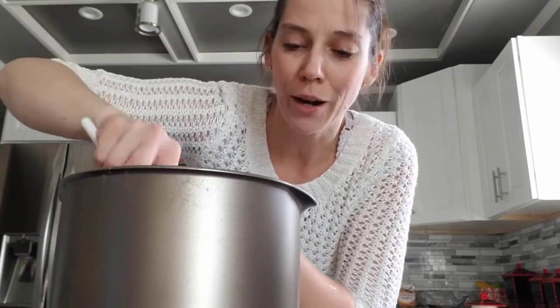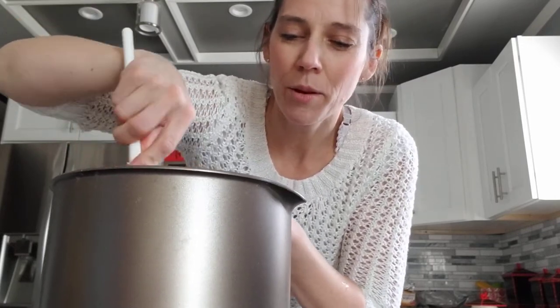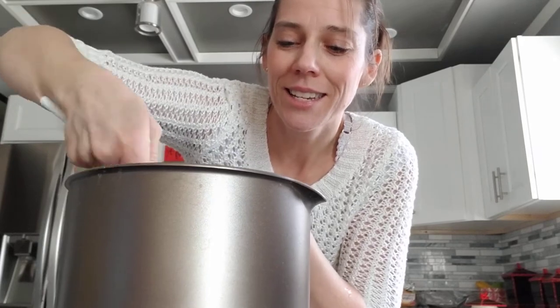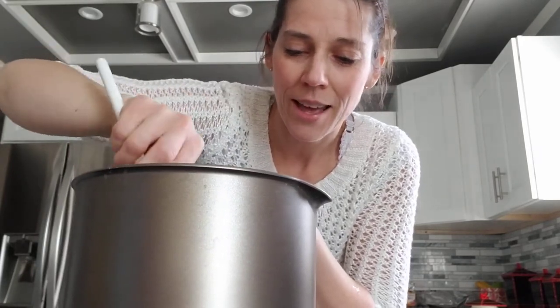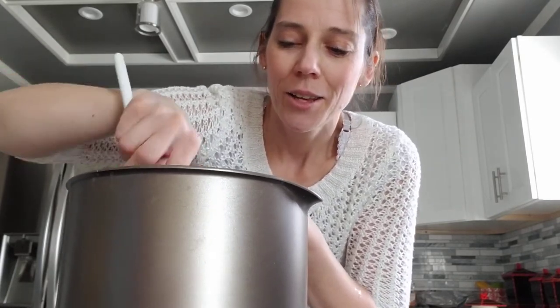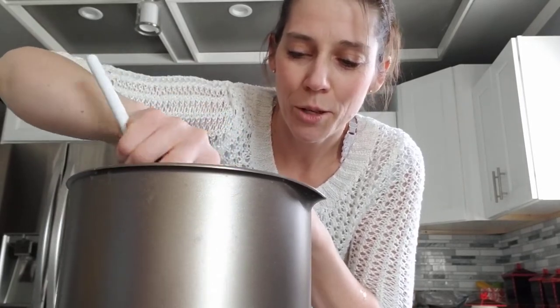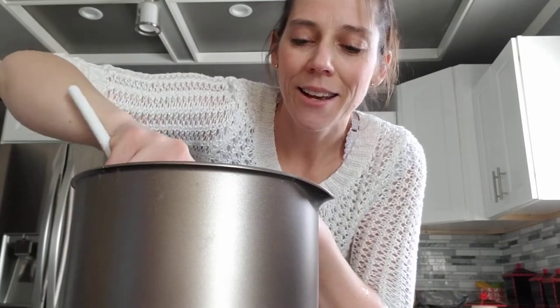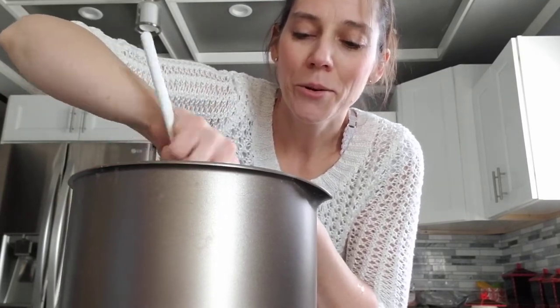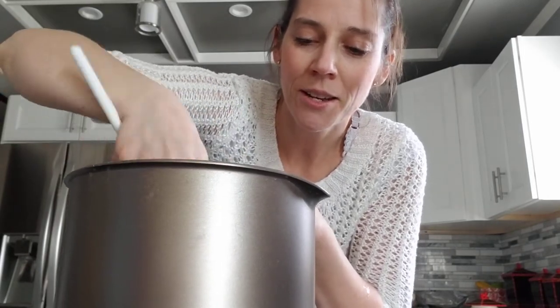I'm thinking while I'm stirring this, maybe we could sing the ABCs. Are you ready? A, B, C, D, E, F, G, H, I, J, K, L, M, N, O, P, Q, R, S, T, U, V, W, X, Y, and Z. Now I know my ABCs — next time won't you sing with me! Perfect, good job.